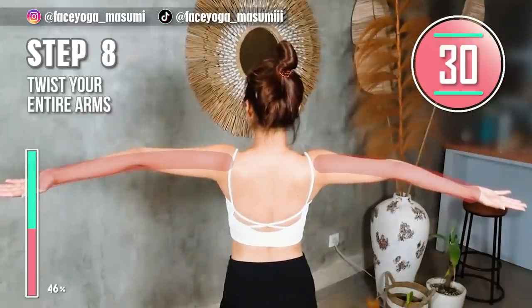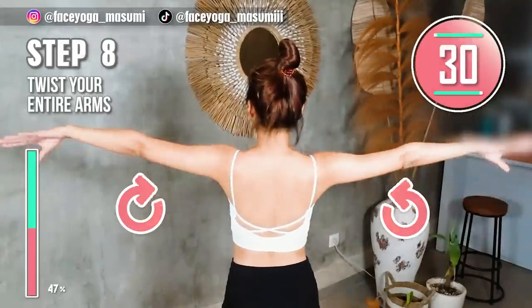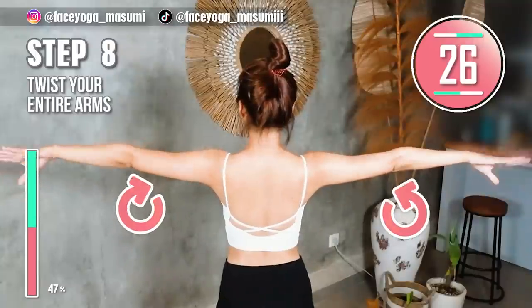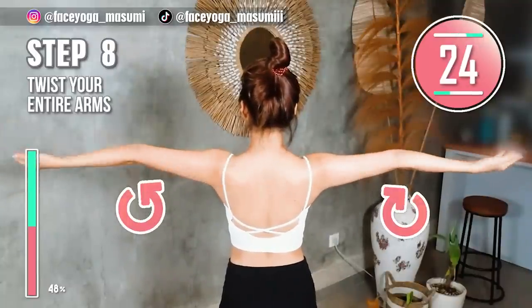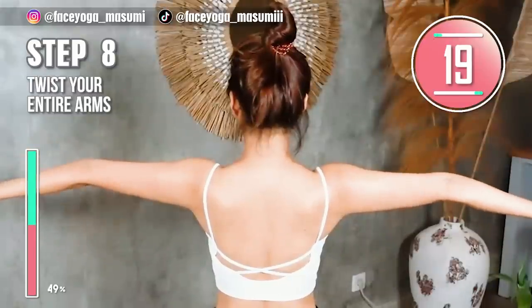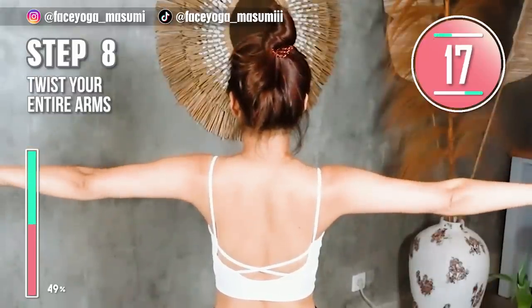Lift your arms to shoulder height and slowly twist your arms to the front, then to the back. Repeat this movement. Please focus on the entire arms. If you want to get slim shoulders and slim arms, please repeat these exercises.